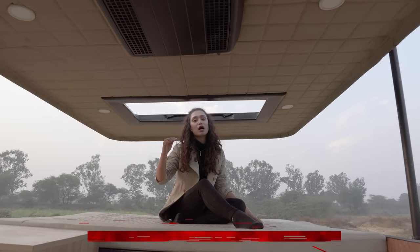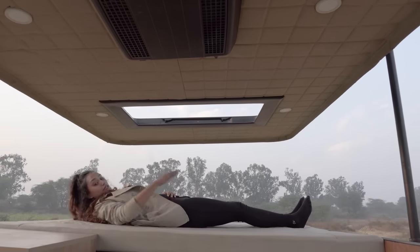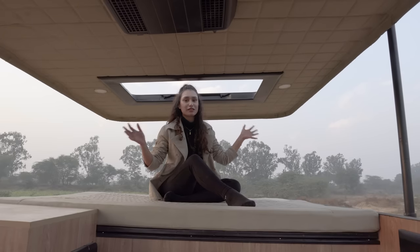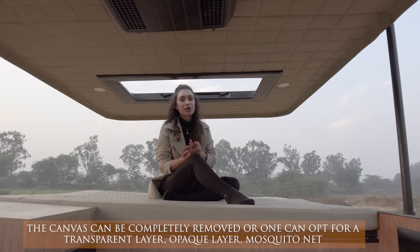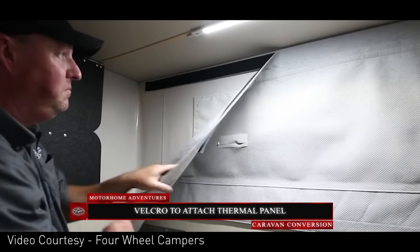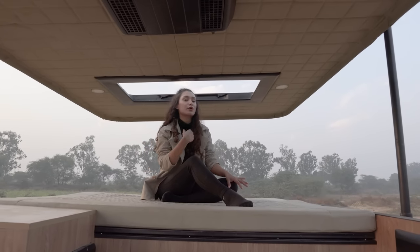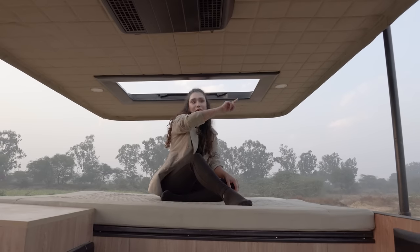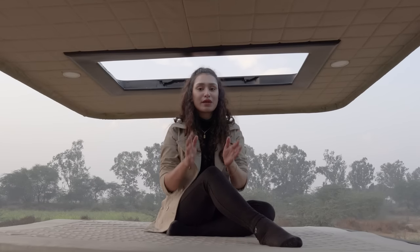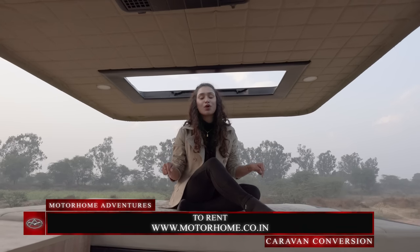We are now on the top bed setup after popping the top up — you can easily sleep in this space. To give you an estimate, I think three people can easily sleep in here. You must have noticed we used to mention in previous conversions that you can opt in for a canvas all around, or no canvas — which is the case in this asset, Rai Zinder. The client wanted an open setup to connect with nature, which is why they opted for this big hatch. This has been customized in-house at Motorhome Adventures HQ. If you're interested in renting or building this kind of asset, you can use the links in the description box or on screen.